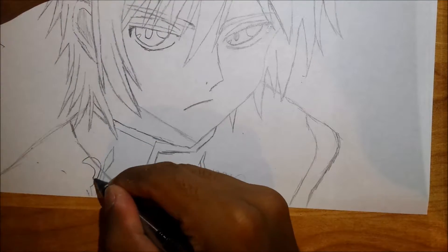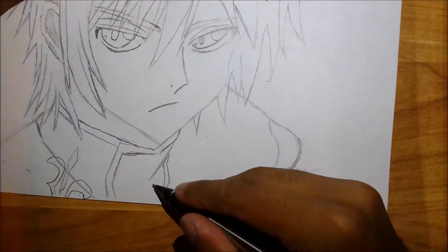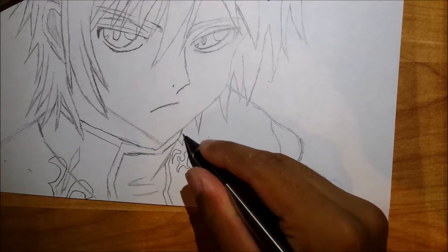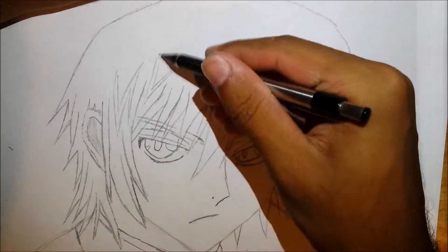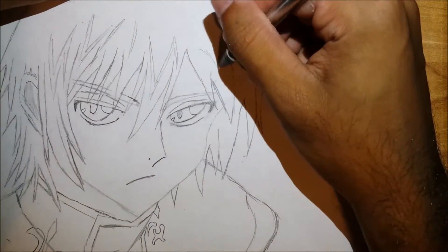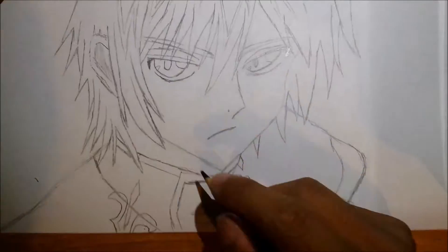After that, just add in some details — some lines for the uniform he's wearing. Add in some lines and folds in the shirt. Add in some highlights in the hair. Remember to do that.